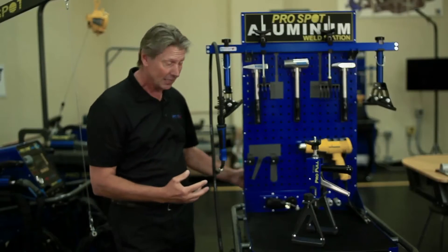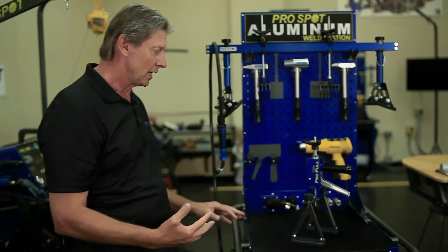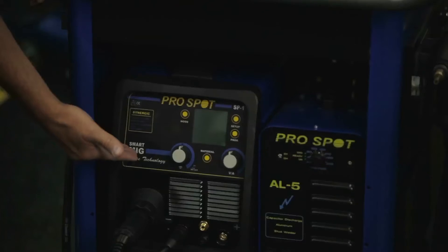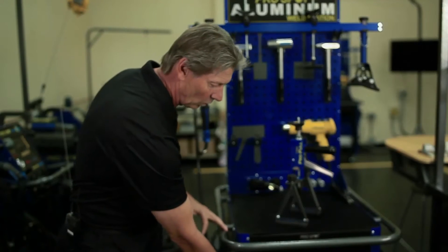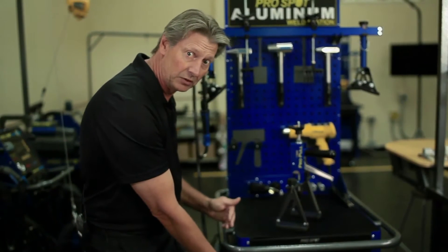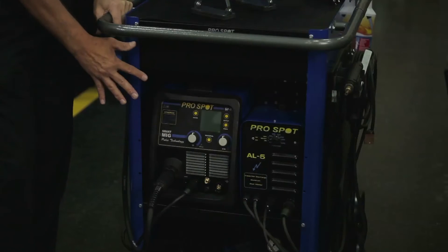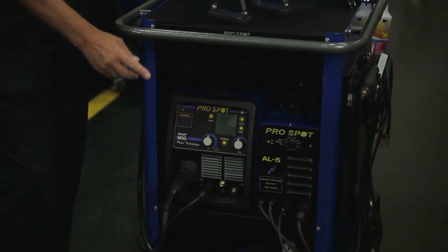All the power comes in from the back and you just plug into the front here, so everything is hot and live. Here we have the SP1, which is the smart MIG welder. Same type of aluminum welding is available in the SP5 and SP2, and it's just a smaller version of it, so it fits into the weld station nicely, and it only contains one spool.